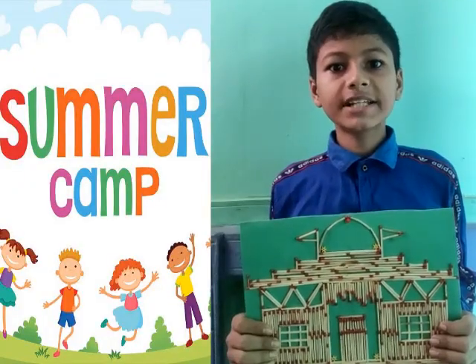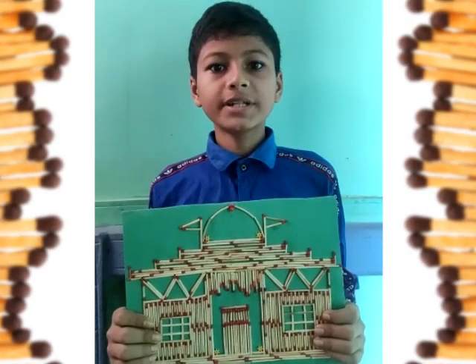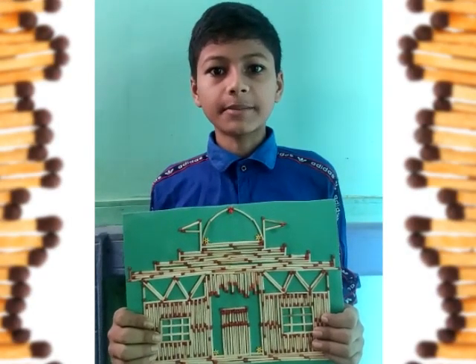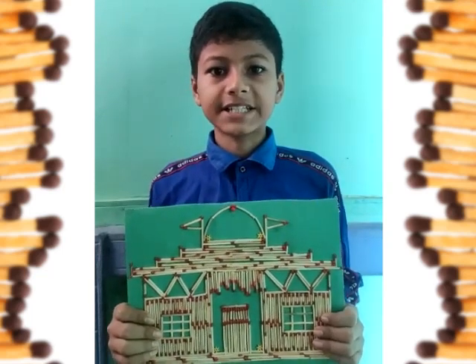Today I am going to tell about the summer camp — what we are learning from our summer camp and how summer camp is helping us. We are learning so many creative things and ideas from our summer camp, and summer camp is helping us to use our time and not to waste materials. Thank you.